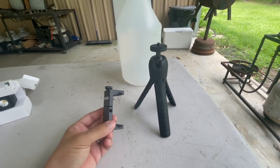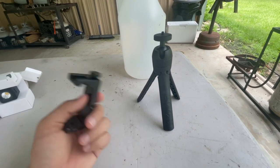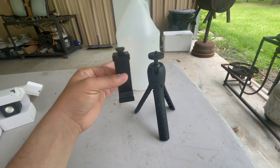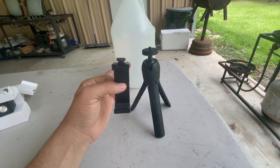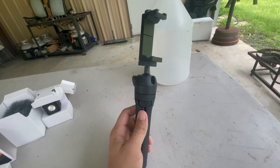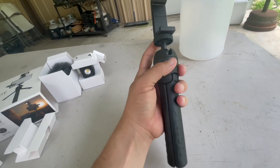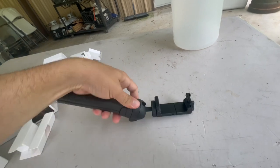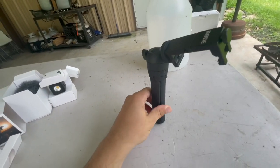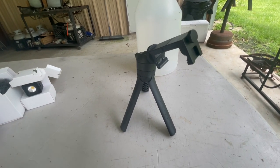First things first is going to be the phone stand, which I actually need right now because mine is packed up in our house far away from here. I'm going to go ahead and put it together, show you what it looks like all together, show you how it works, and then put my phone on there so I can be hands-free. This thing is pretty cool — it has functionality where you can move it upwards when vlogging, and it also doubles as a little tripod. Let me go ahead and get my phone in there and show y'all.